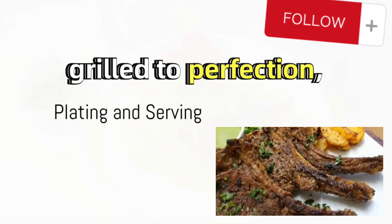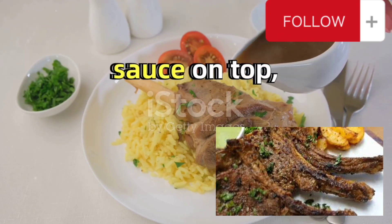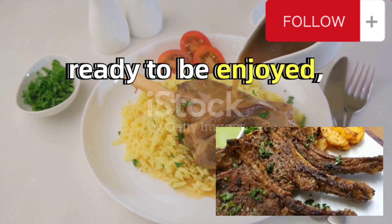Once the lamb chops are grilled to perfection, place them in a serving dish. Pour the rich, savory curry sauce on top, and there you have it — lamb chops with curry sauce, ready to be enjoyed.